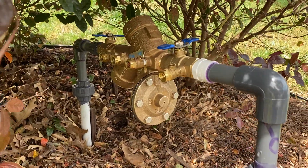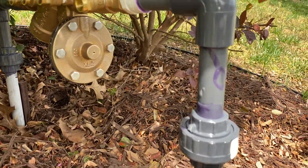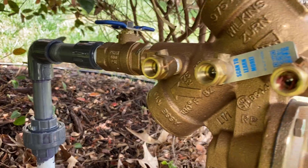The valve is installed and it came out exactly as I measured it — 22 inches across with a 4-inch leg on the 90-degree. It's level.